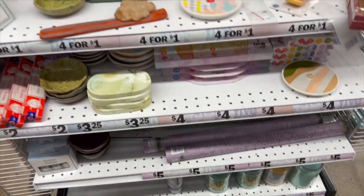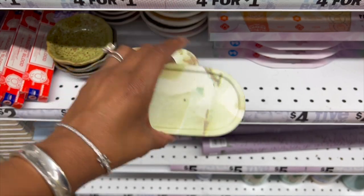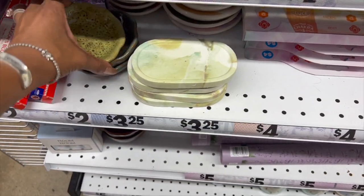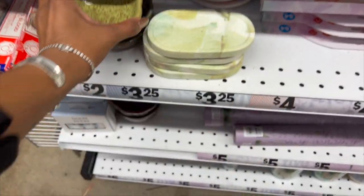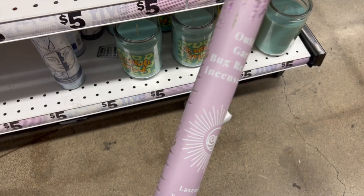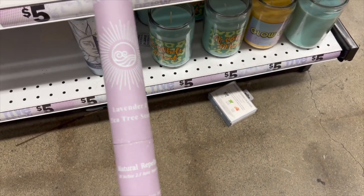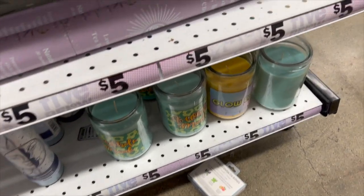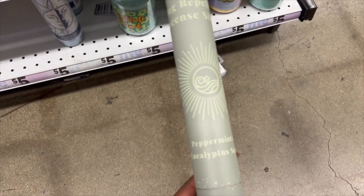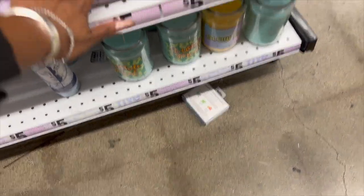They have some new incense holders — look at that, it's pretty. This one is five dollars. And then they have these outdoor garden bug repellent incense — six-packs. They have one in lavender, a green one in peppermint, and one in eucalyptus. Those look new and are priced at four dollars or eight for two dollars.